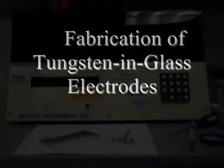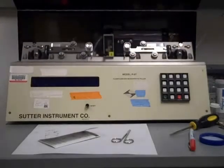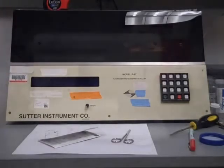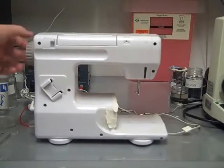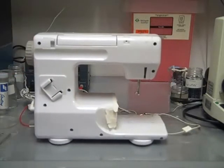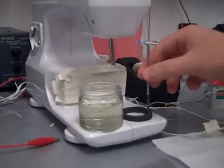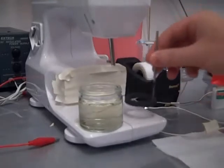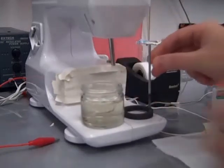Three main pieces of equipment are needed to fabricate electrodes: a standard glass puller to make the micropipettes, a sewing machine used to sharpen the tungsten, and a standard microscope with a 40x objective. In addition, a graphite ring is needed with an attached pole, and it will be placed in a concentrated solution of potassium hydroxide and sodium nitrate.